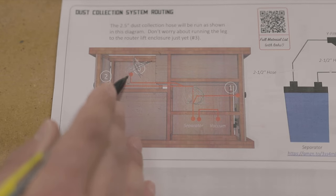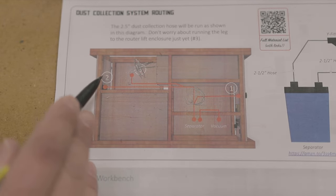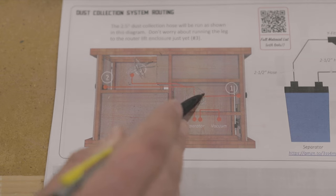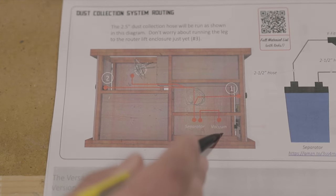This is the top-down view of the workbench. Without the router lift, the dust collection is actually very simple. Two blast gates, one at each end, connect using a Y to the dust separator, which then connects to the shop vac.